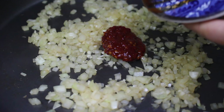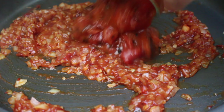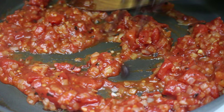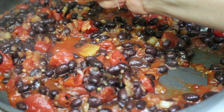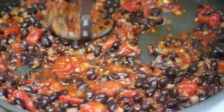Add in one tablespoon of chopped chipotle and adobo, and two tablespoons of tomato paste. Stir that around and add in some more vegetable stock if needed. Then add in half a can of diced tomatoes and one can of black beans. Finish with a squeeze of lime juice — I used a whole lime, but if yours is juicy, about half a lime or one to two teaspoons works.